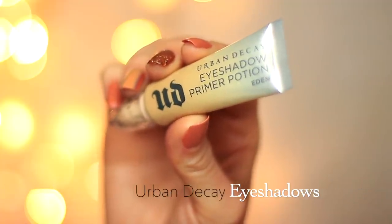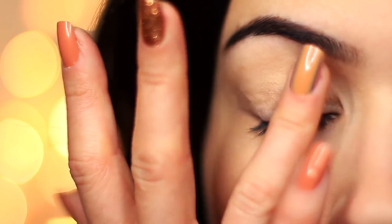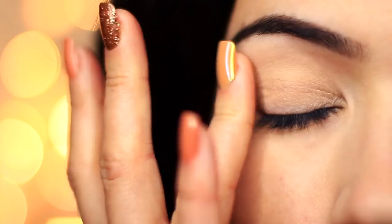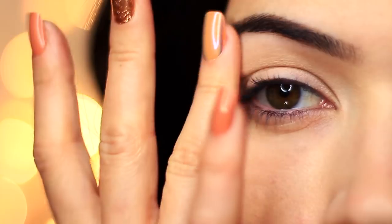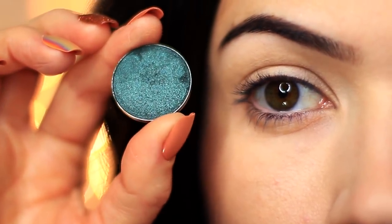We're gonna start off with that eyeshadow primer — I've already applied it all over my lids. This is gonna give the eyeshadow something to hold on to while creating a blank canvas for us to work on as well, so it's a very important step.